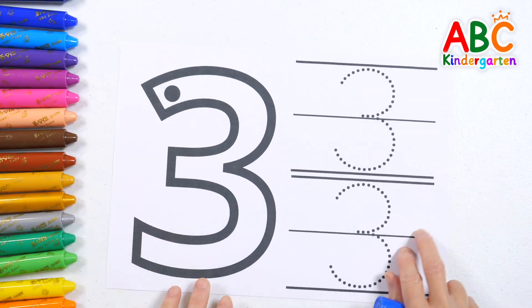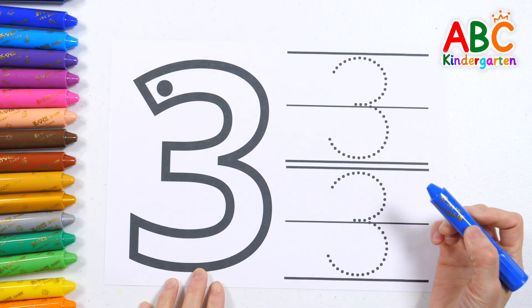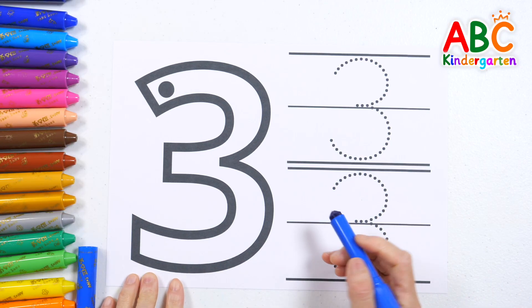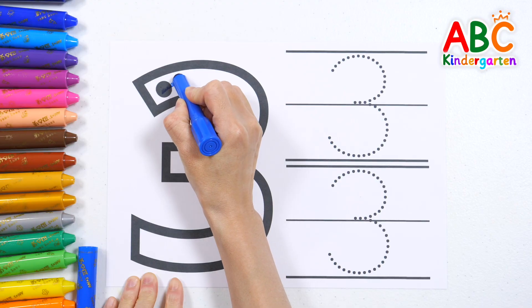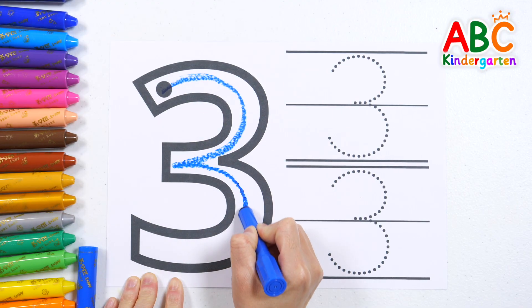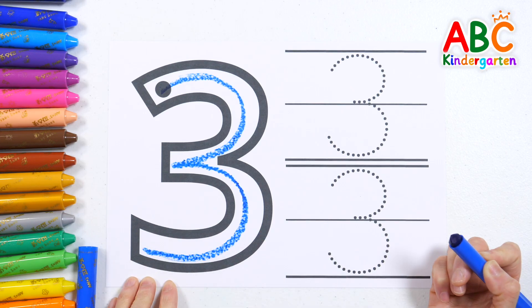Today, we're going to learn about the number three! Start at the black dot and trace slowly. Three! Great job! That's how you do it!